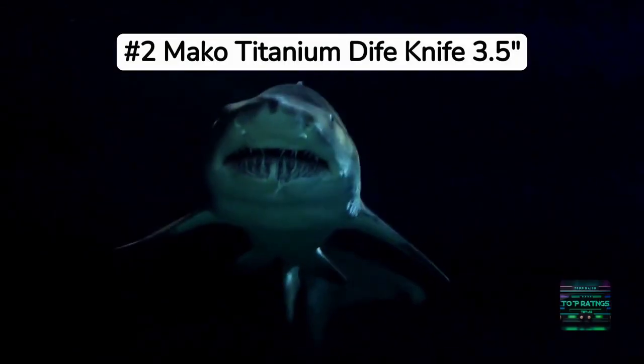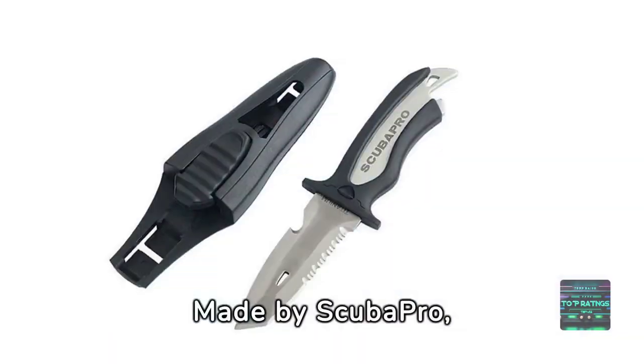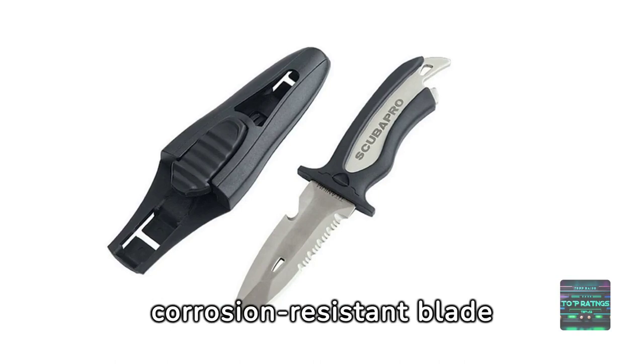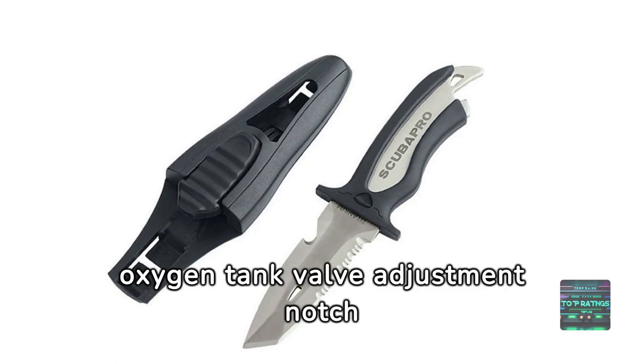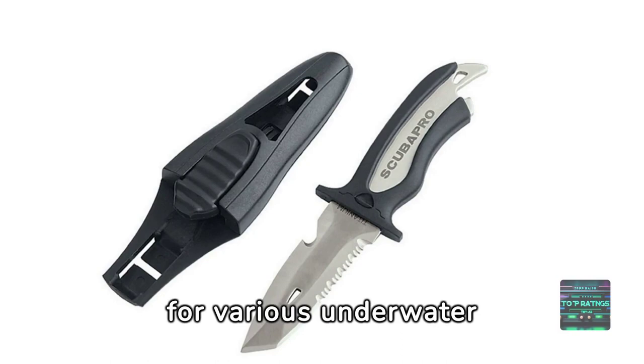Taking the runner-up position is the Mako Titanium Dive Knife. Made by ScubaPro, it is praised for its sharp, corrosion-resistant blade and innovative design. The serrated edge, line cutter, and oxygen tank valve adjustment notch make it a versatile tool for various underwater situations.